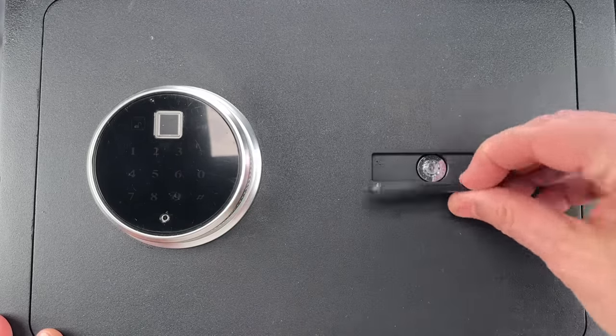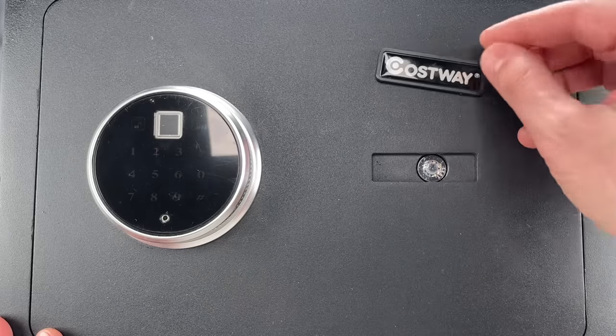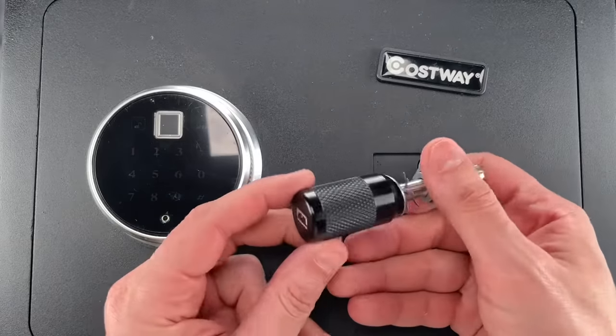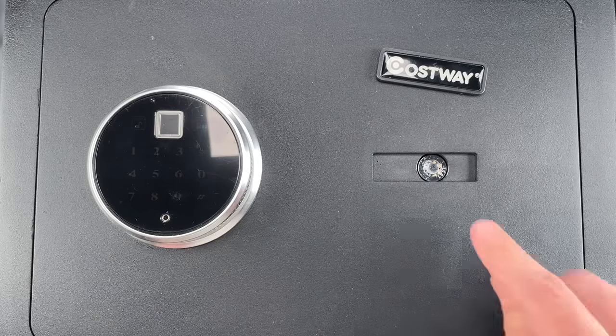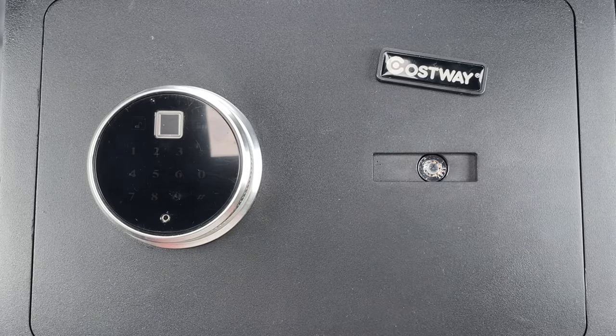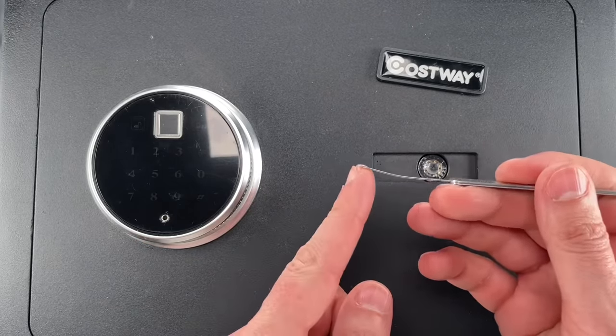Now, like many of these electronic safes, this has a mechanical backup cylinder hidden behind this magnetic nameplate. We could pick this open with my covert instruments tubular lock pick, but then I discovered there is a gap in between the face of the lock and the door of the safe — in fact the gap is so big that I can slip this slightly bent pick into it.